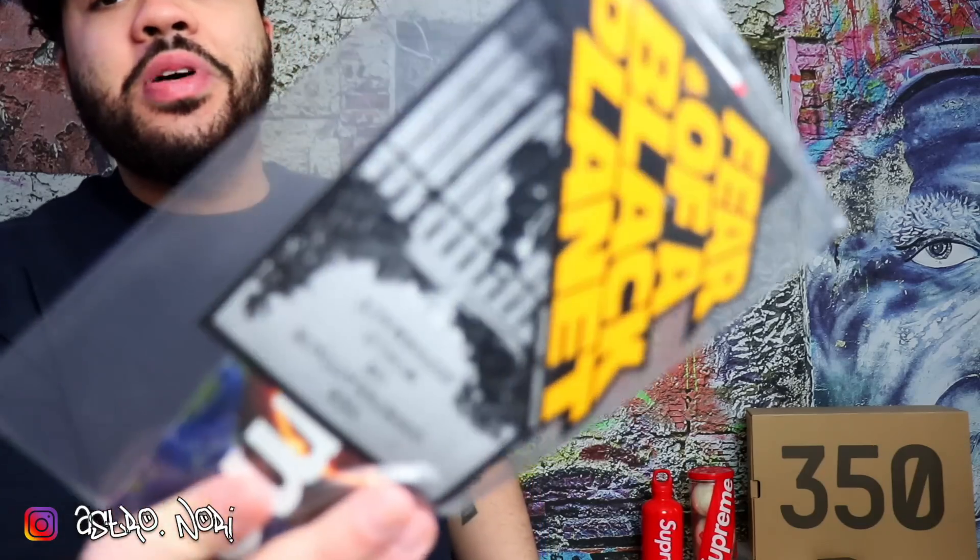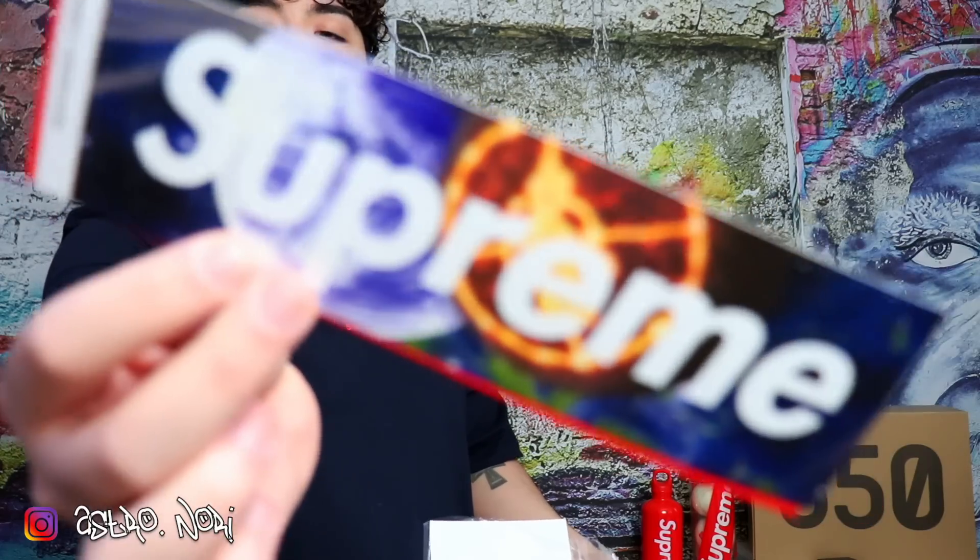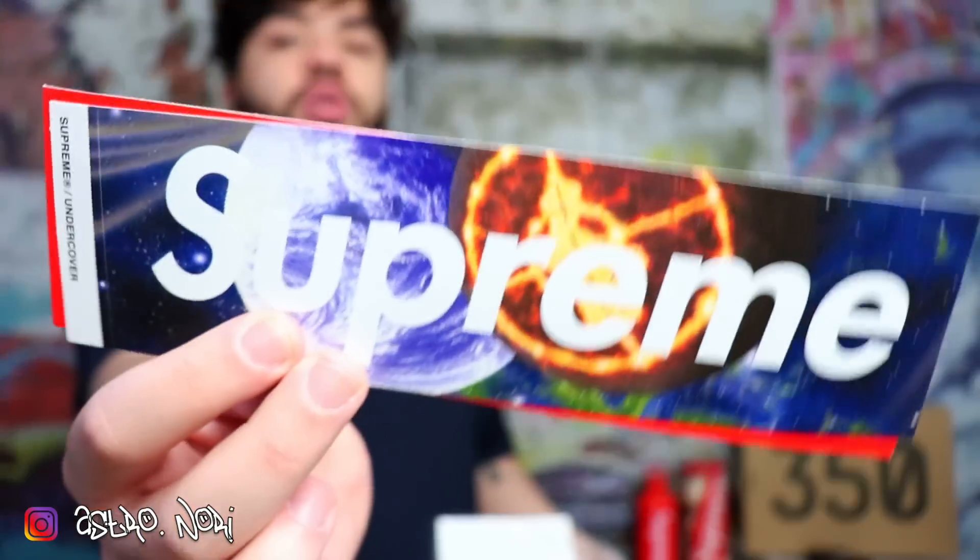Next we got the sticker pack — when I saw this I was amped. I got all the stickers that I wanted, and hopefully my second package brings all these items again. The most important part: this box logo, which is beautiful. I honestly like this one more than the skull pop box logo — this one is just insane. I got a regular box logo too.